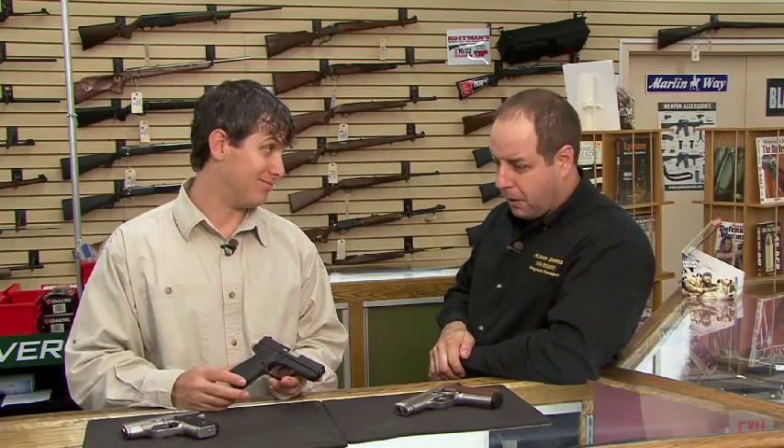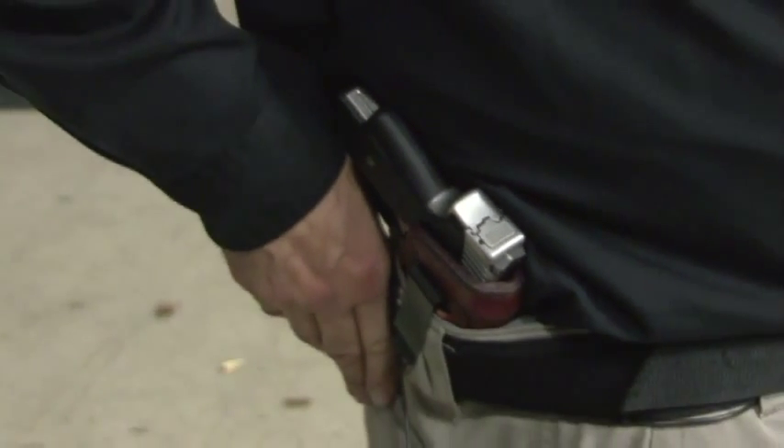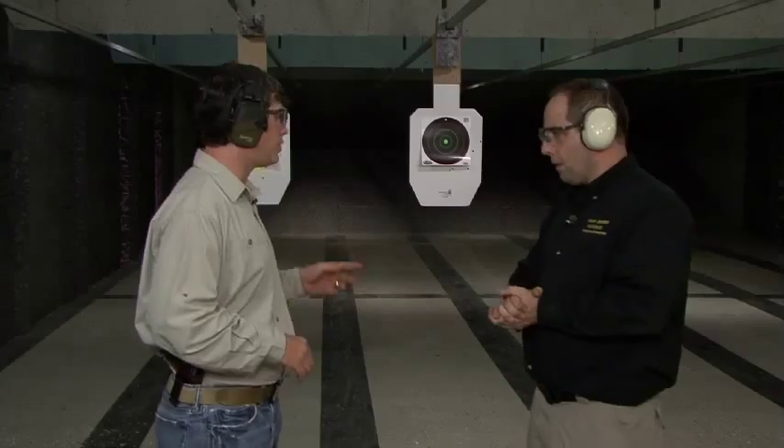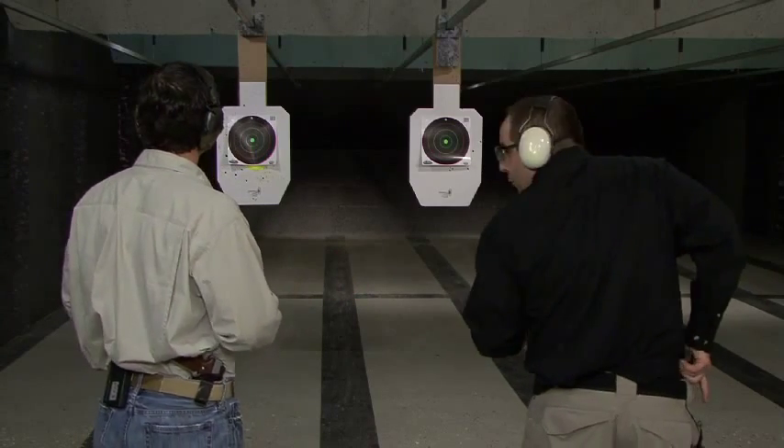Let's get these over to the range and shoot them. I've got an MK9 Elite in 9mm on my hip. One advantage to the steel frame guns is that they're a minimum of 8 ounces heavier than the same gun in polymer, so that's helpful to soak up the recoil and get a faster second sight picture. But why don't you show us shooting that gun — it's not that hard to shoot. Yeah, we'll get a few rounds down range here.